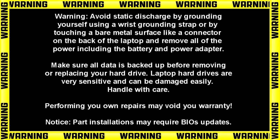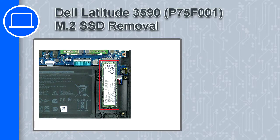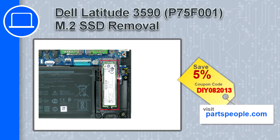Hey, what's up, this is Ricardo and in this video I'll show you how to remove the solid-state drive from a Dell Latitude 3590. If you're looking for parts for this laptop, go to our website and use this coupon for a 5% off discount.